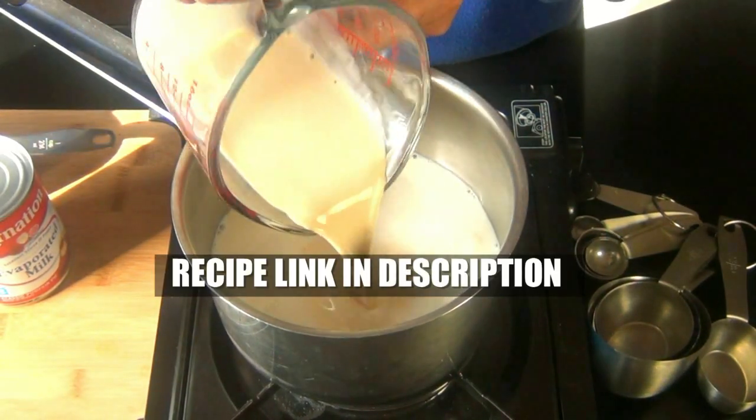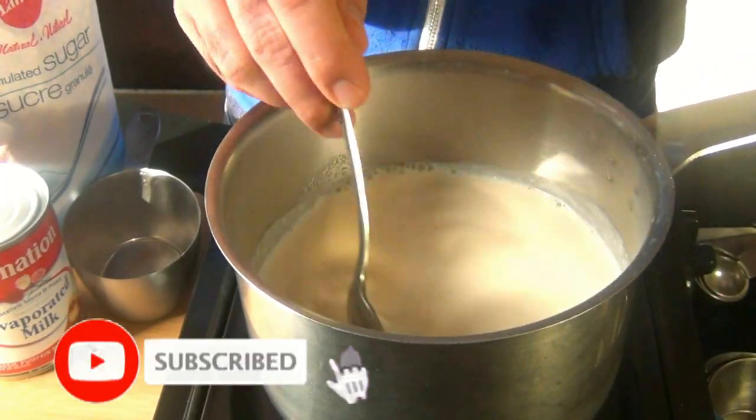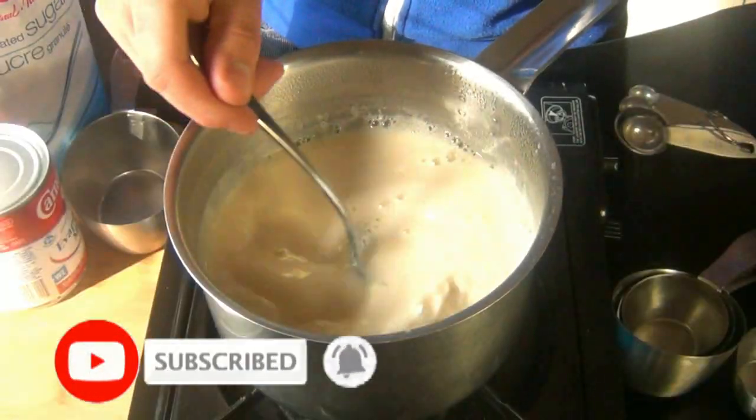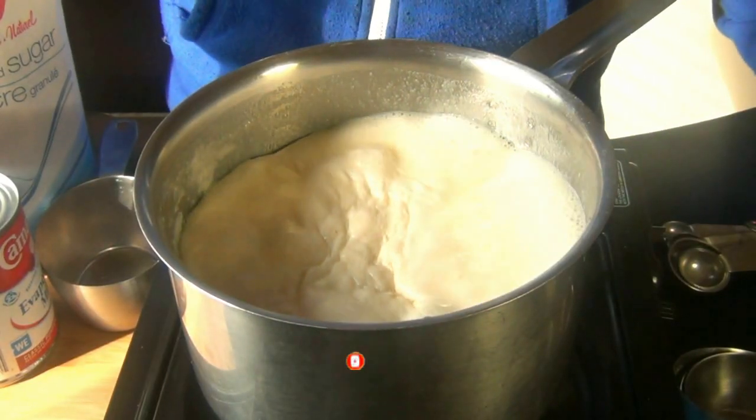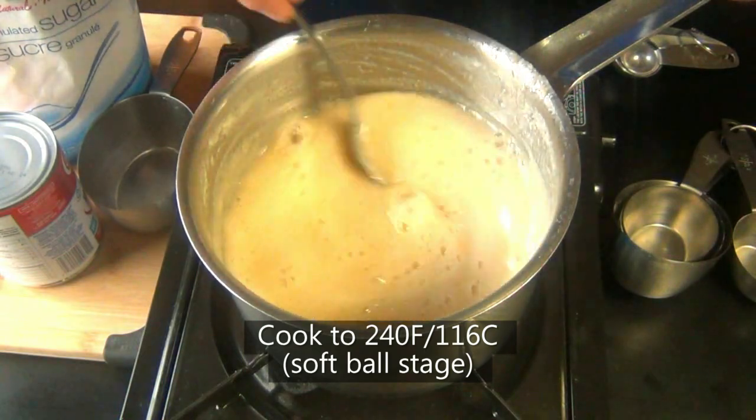Into a pot, you combine your sugar, whole milk, evaporated milk, and salt. Bring this to a boil over medium-high heat, stirring constantly to dissolve the sugar. Then lower it to medium-low and let it cook until it reaches 240 degrees Fahrenheit. Mine took a total of 35 minutes.